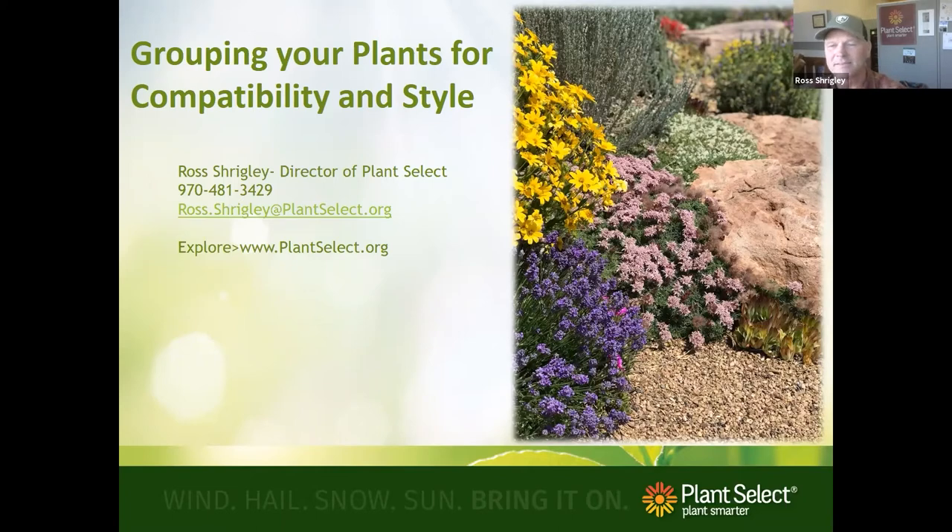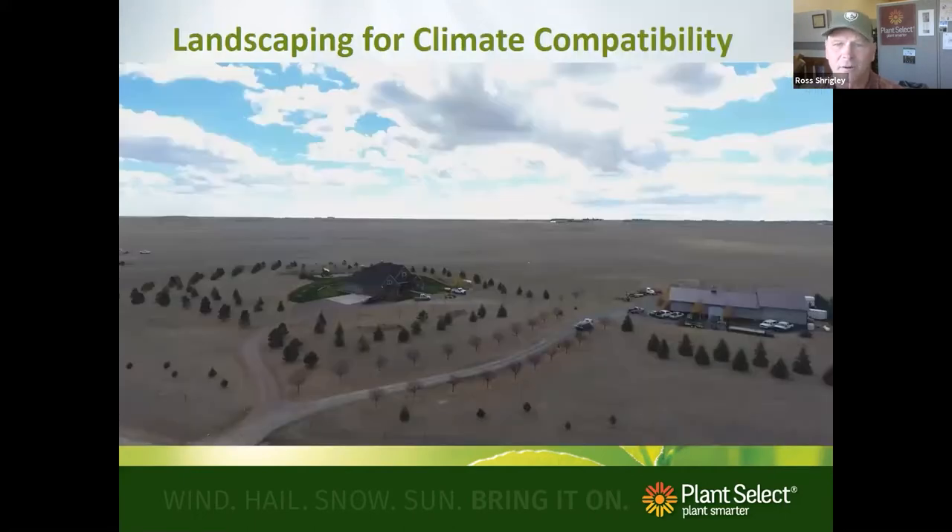The biggest thing we really need to be doing is landscaping for climate compatibility. My friend Danny, who owns Green Lawn Care, bought a property north of Cheyenne and built a beautiful garden — but when you step back, one thing's missing: a neighborhood. It doesn't really blend into the landscape; it's more waiting for everything else to grow and people to come around it.